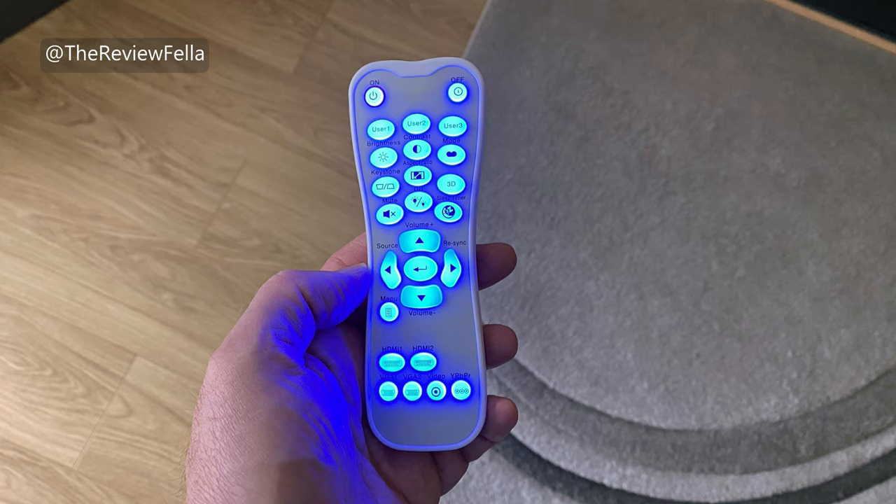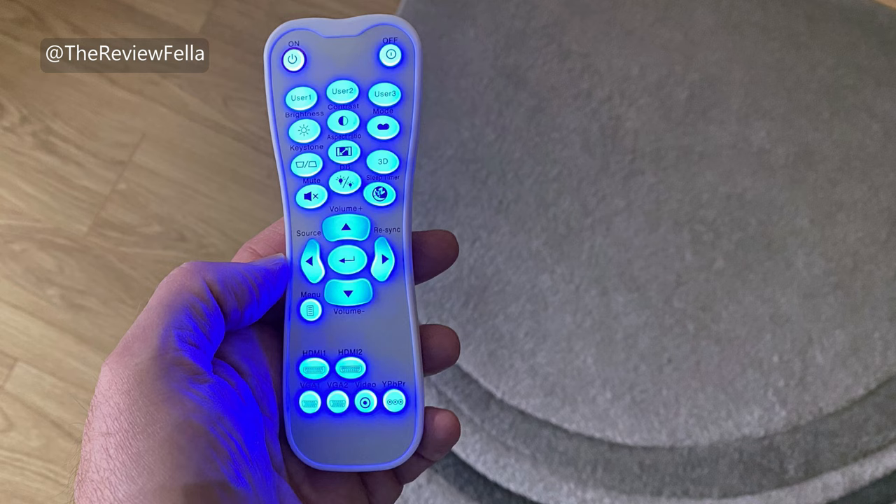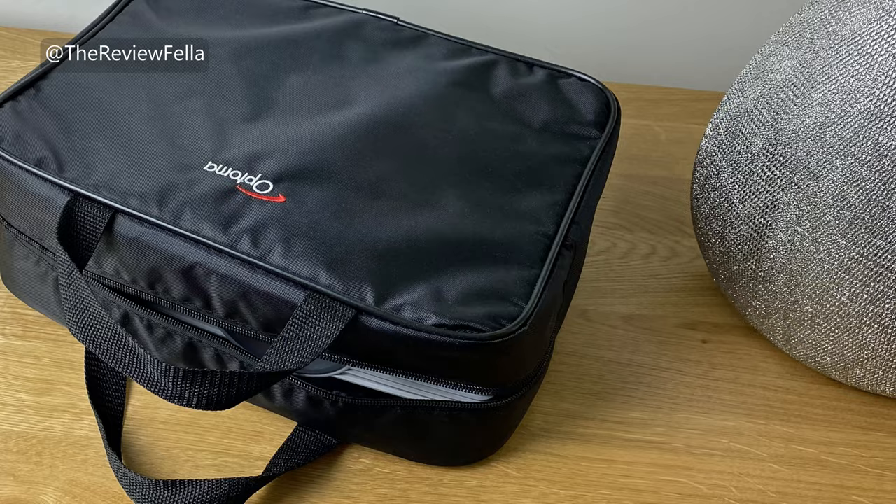Also volume, HDMI port switching and flick between multiple custom modes. It works really well and doesn't feel cheap. The buttons are backlit too, which is super handy in a dark room.